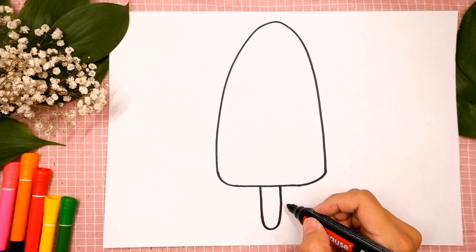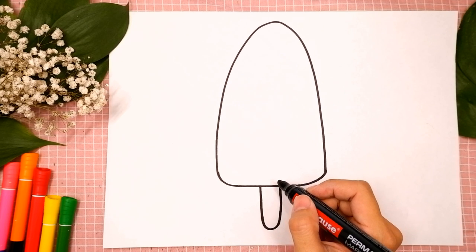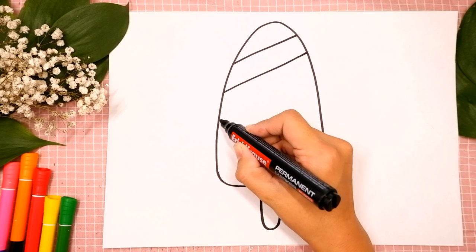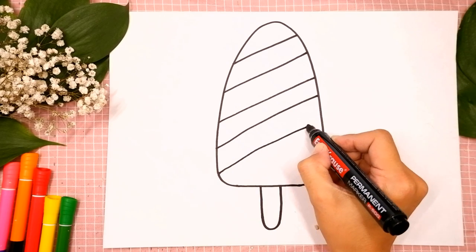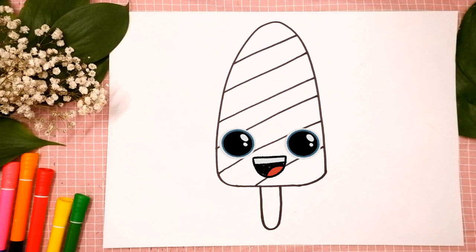Then let's draw stripes on a popsicle. It has six lines for seven rainbow colors. One, two, three, four, five and six. We did it. Good job. I like your popsicle.